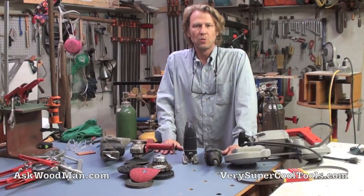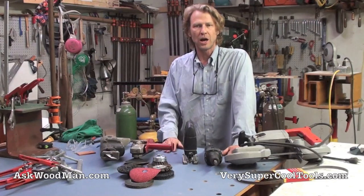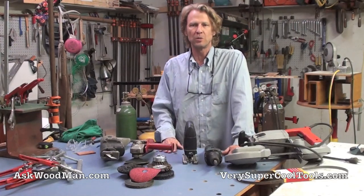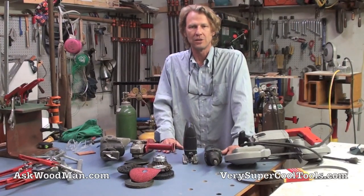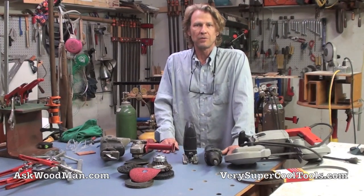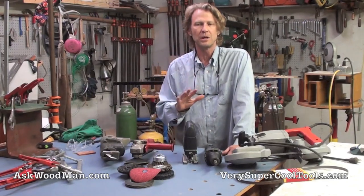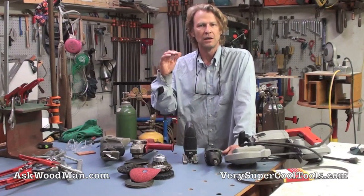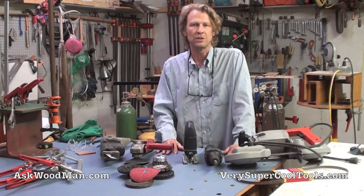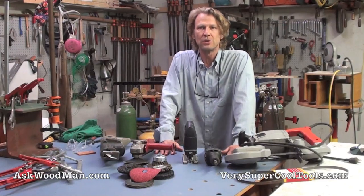I'm finally ready to do my introduction to welding for woodworkers. I'm inside my woodworking area of my shop, not outside where I normally weld, because there's a major construction project going on about two blocks from my house. I also have some notes hung up — I don't mean to be shifty-eyed — I'm trying to consolidate this introduction into a simple thing.